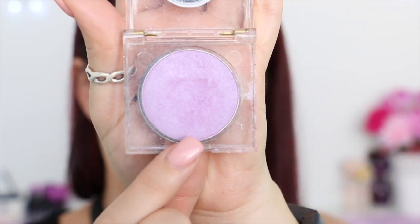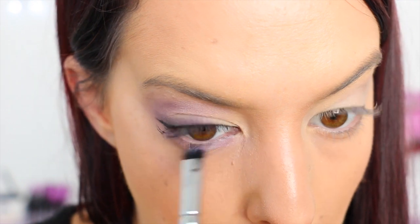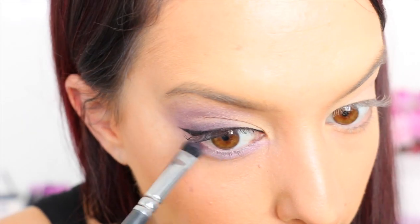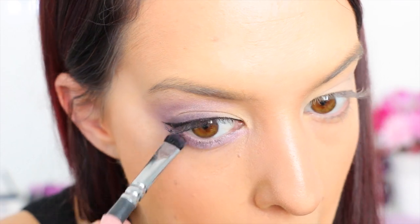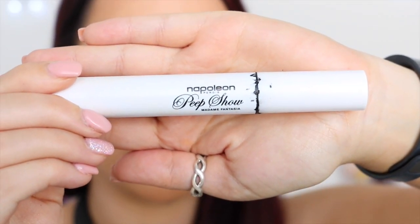Now I'm taking this super light purple color on a thin brush and I'm applying it to the first two thirds of the inner corner of my eye underneath my lower lash line. Then on the last third I'm applying that really dark purple color that we used just on top of the eye. Now I'm using my black mascara and applying it to my top and bottom lashes.